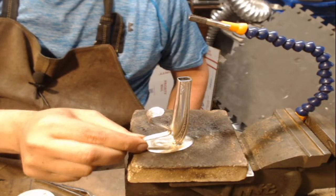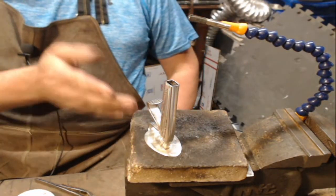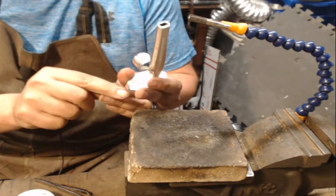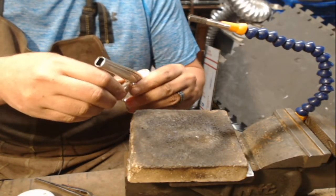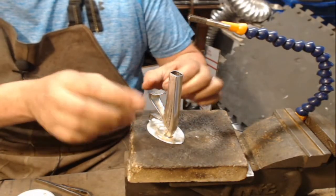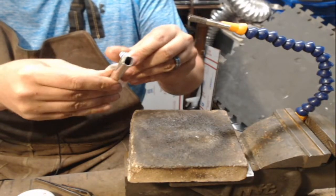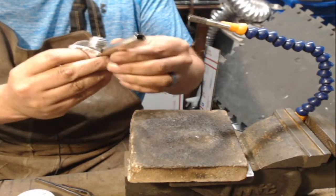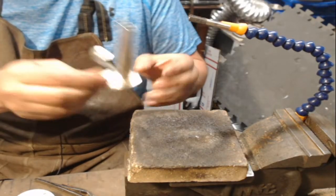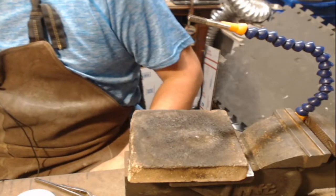Now we have our bud vase. Nice and straight — pretty straight this way. Sometimes your handle will be a little offset. This got hot really quick — I'm surprised. But there's one. 49 left to go.